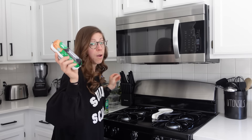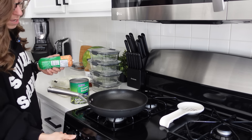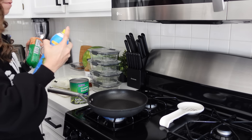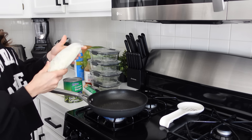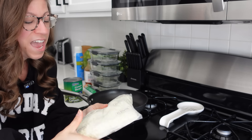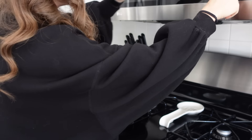All I have to do is brown the ground turkey, open and drain the can of green beans, throw the cauliflower rice in the microwave, and then assemble it all into bowls. So we're going to get our pan heating up, do just a little bit of spray to keep it from sticking. While that's heating up, let's throw one of the cauliflower rices in the microwave for seven minutes.